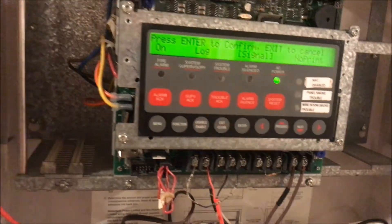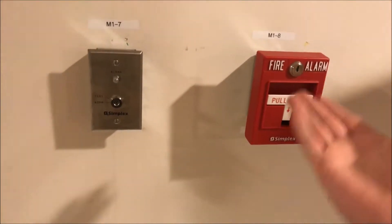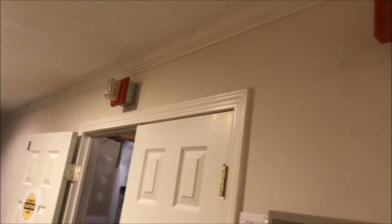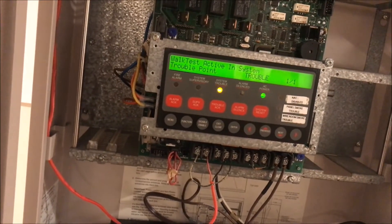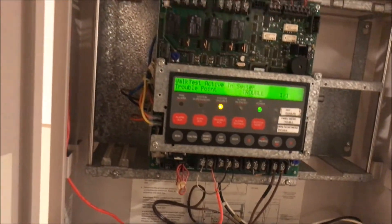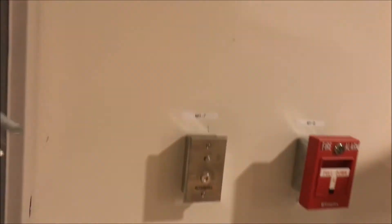Setting it to signal will go over the alarms, then it will generate a system trouble to say that you have a walk test active. The way that walk test works on an addressable panel is each point has its own number — 0.8, 0.7, 0.3, 0.2, points 4 and 5, 0.1 and 0.9. You activate your point and it will pulse that point number over your notification appliances. This doesn't affect any of your relays, so the door is going to stay up. It will pulse not just your audible NACs but your visual NACs too, so if you have any strobes you don't want cycling, disconnect those first.